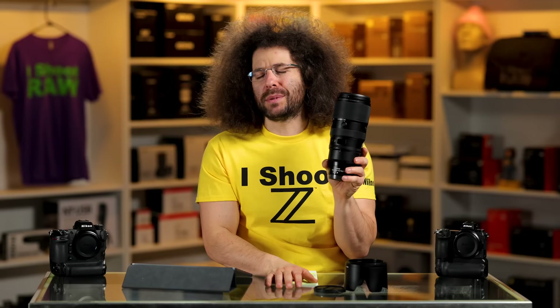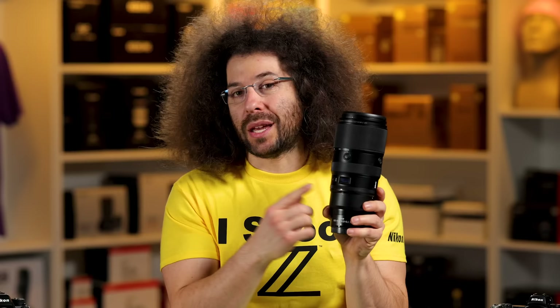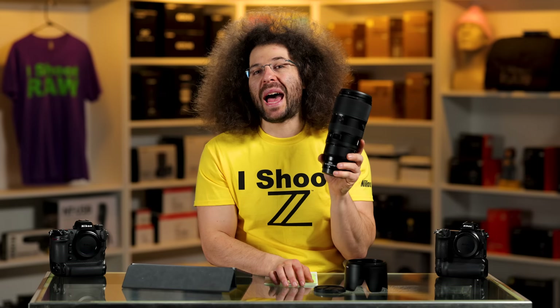There's an OLED display here that is absolutely worthless, at least for me. I think that's a waste of money and development — they could probably cut costs by getting rid of it, because I've never looked at this display and thought, 'Oh, I'm at 400mm' or 'I'm at 328mm.' I don't need that at all.